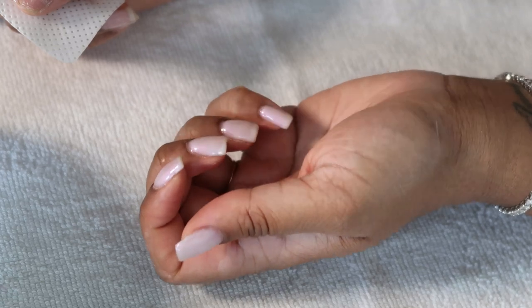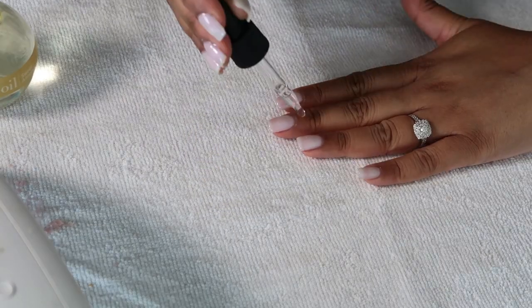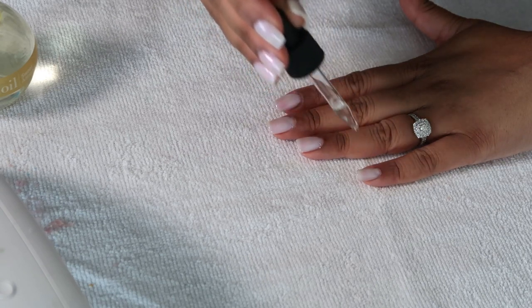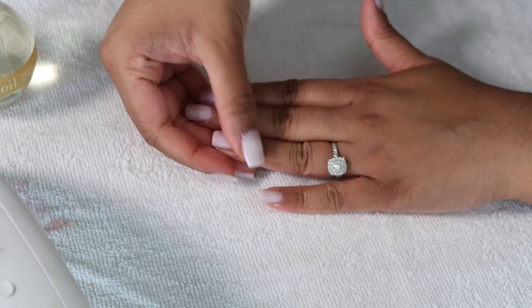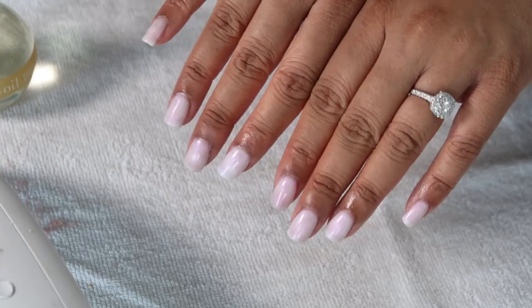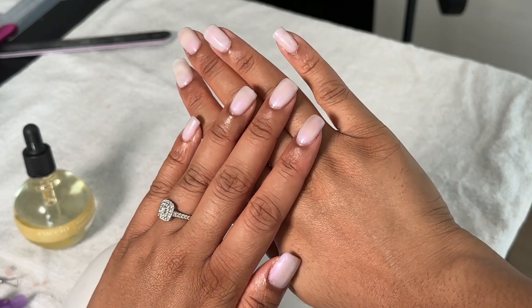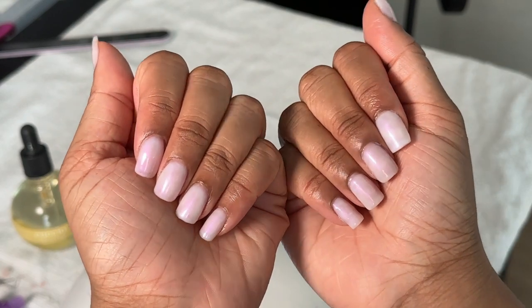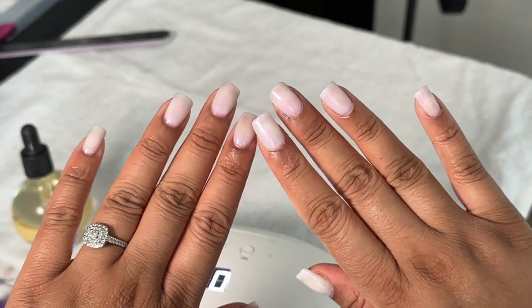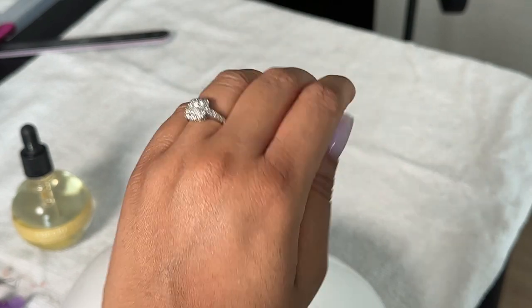And this was the final result. I did go in with some cuticle oil — this is a sweet almond one. I'll try and find it and link it to my Amazon storefront, but this just added some hydration, and this was the final result. I'm quite happy with the results. So yeah, I hope you guys enjoyed. Everything will be linked in my Amazon storefront below, and let me know what you guys think.